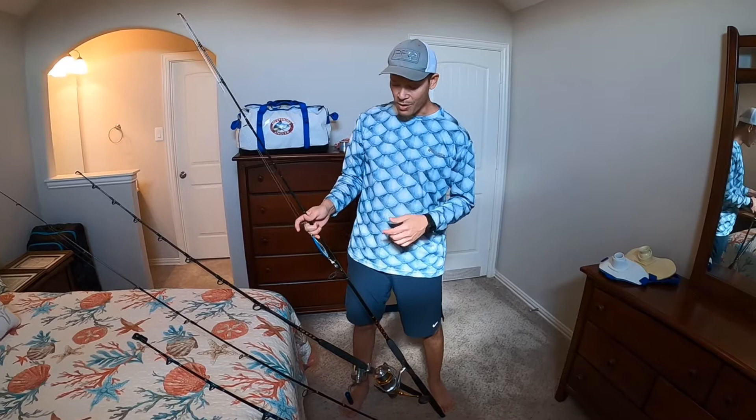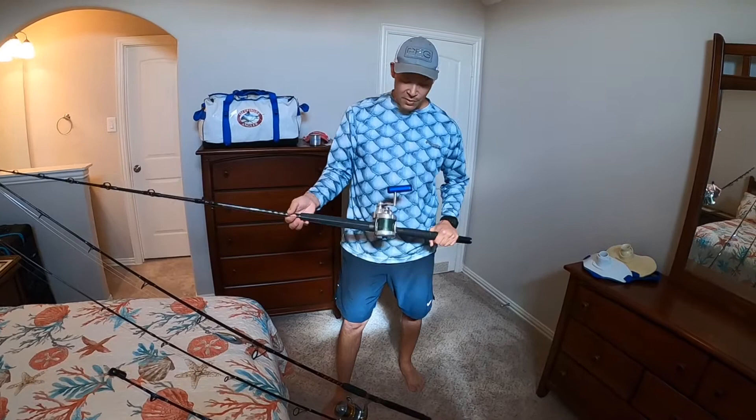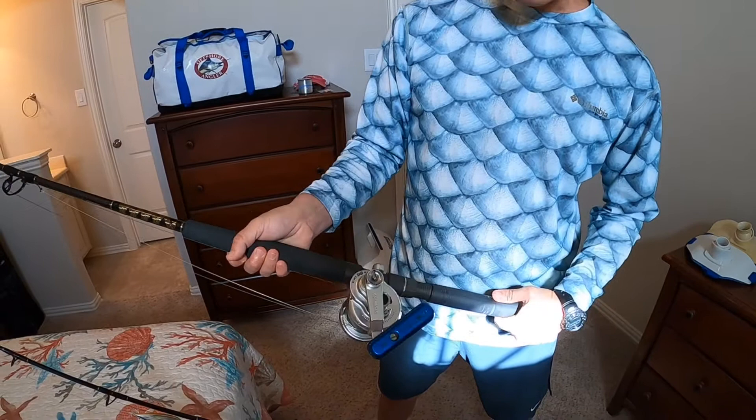I can't wait to check out this reel and see what we can do with it tomorrow. With this butterfly jig, I'm telling you, we're going to get out there after these red snapper — I think it's going to be like snapper candy.